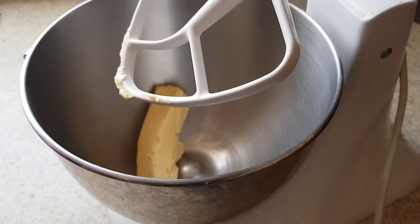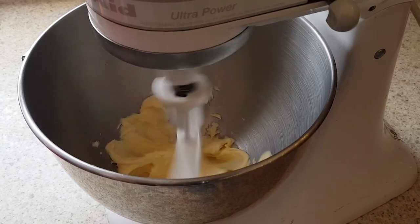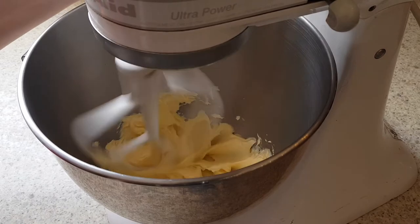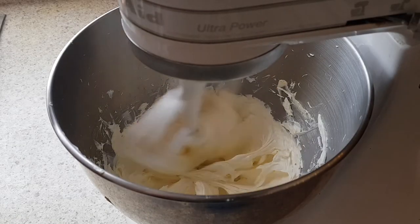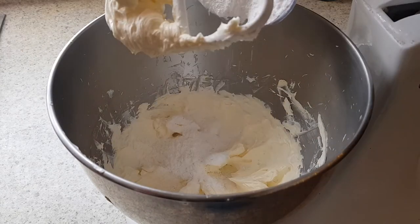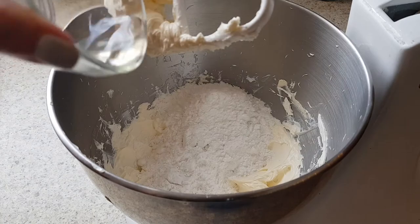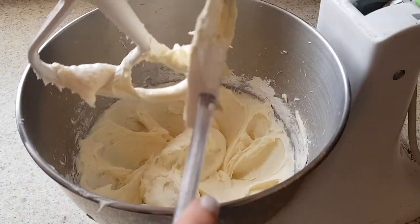This one is really easy and really good. I'm gonna first mix my butter by itself for 10 minutes at medium to high speed until it's paler and fluffy. Once I've done that — I wasn't recording when I added the cream cheese — but I added the cream cheese, my powdered sugar, and my vanilla and just mixed them until they were combined, and that is it.